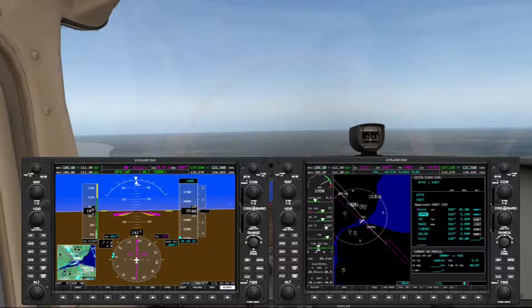I've already activated the approach, and we're about 8 miles out. I'm cruising at 3,500 feet so we stay under the Class B veil at Detroit.